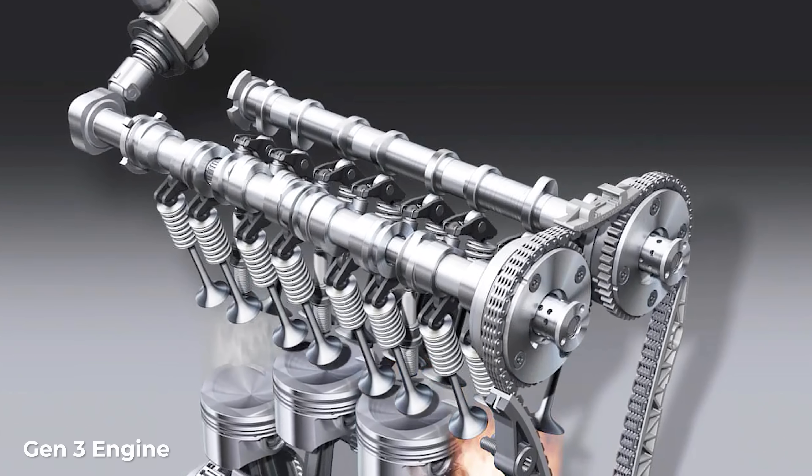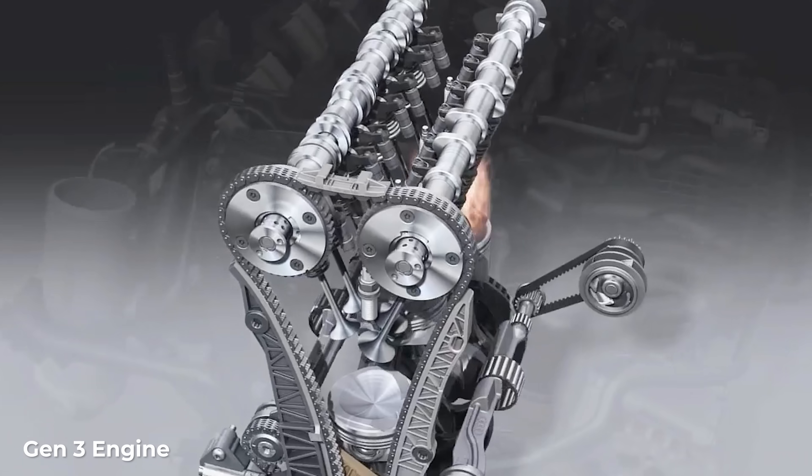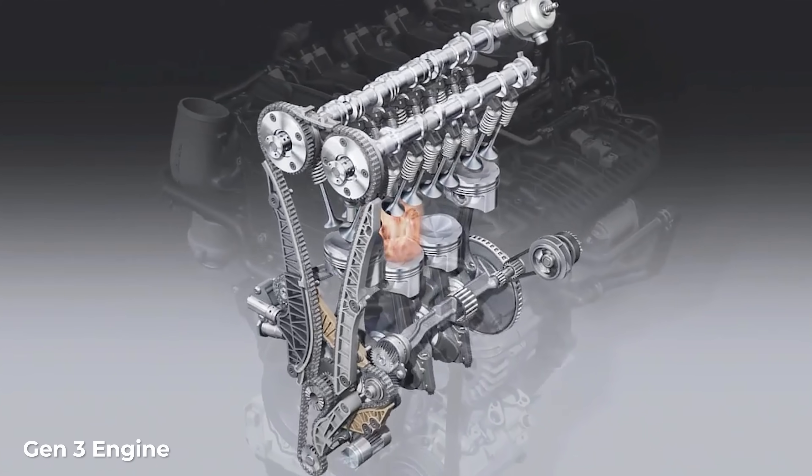Engines function with a series of explosions which keep your crankshaft and your engine turning. To keep your engine functioning properly, the top and bottom of your engine have to turn together, which are held together by a timing chain or a timing belt. Think of it like synchronized swimming, but if something goes wrong it puts an $8,000 hole in your wallet and ruins your Christmas morning.